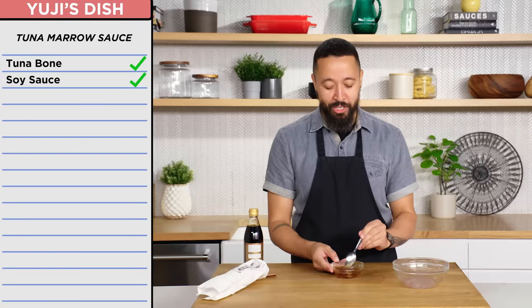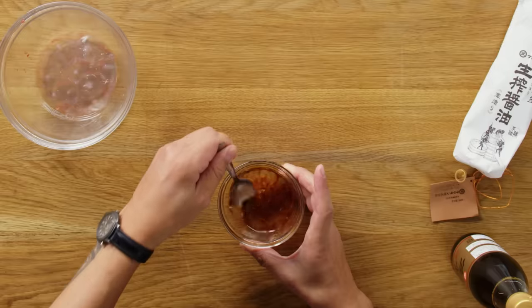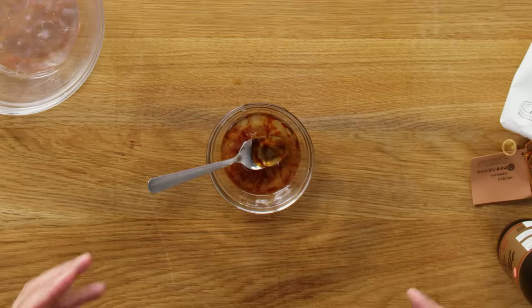So it's just looking like blobs with some soy sauce in it. That's good. It does kind of taste like the ocean. I'm proud already.